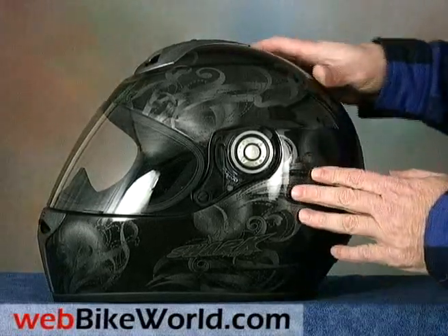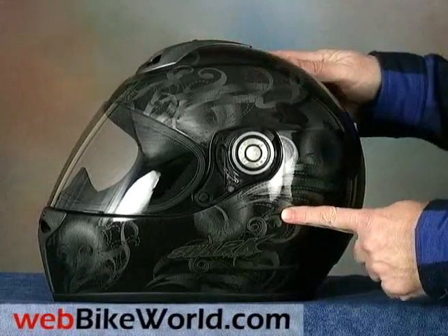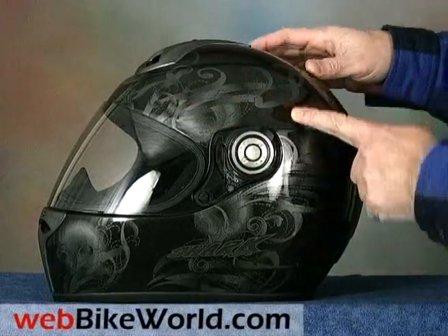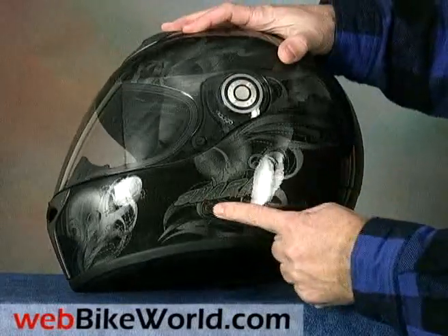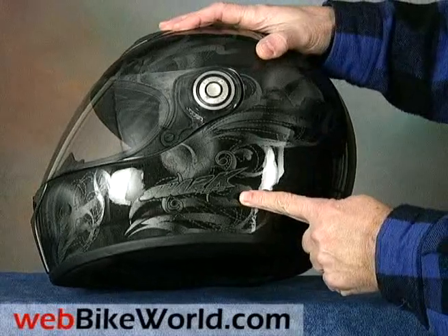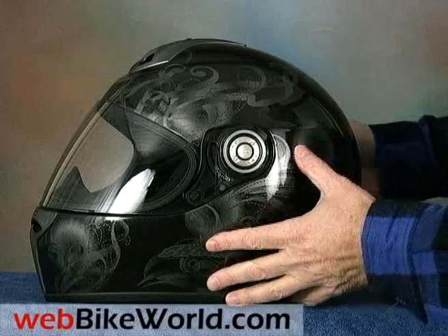The Shark RSI and S650 are still listed in the 2009 Shark helmet catalog. We have a lot of respect for Shark helmets and the quality, comfort and features are usually second to none — this RSF3 is no different. It has a beautiful finish and it's available in a wide range of colors and graphics, including this dark charcoal Kobe pattern shown here, which really has to be seen up close to appreciate the depth of the pattern.